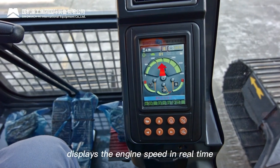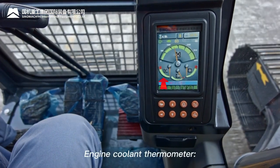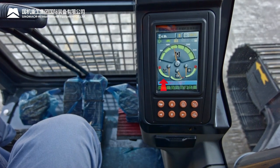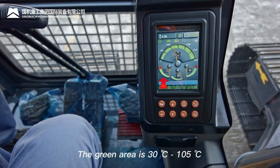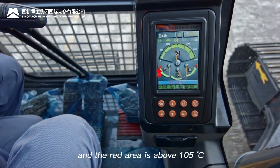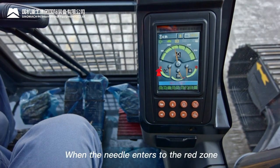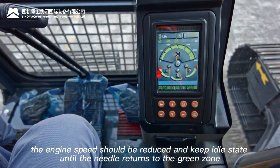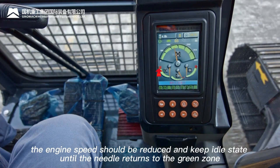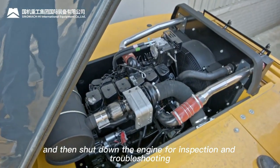Engine tachometer: displays engine speed in real time. Engine coolant thermometer: green area is 30–105°C; red area is above 105°C. When the needle enters the red zone, reduce engine speed and keep idle until it returns to green. Engine oil pressure warning light: if activated, shut down the engine for inspection and troubleshooting.